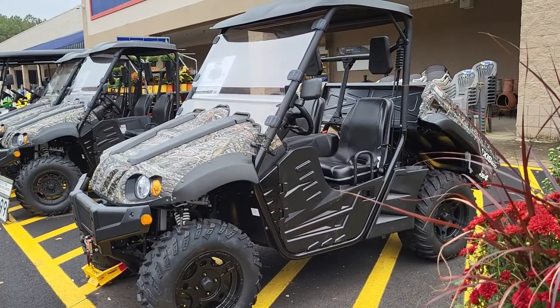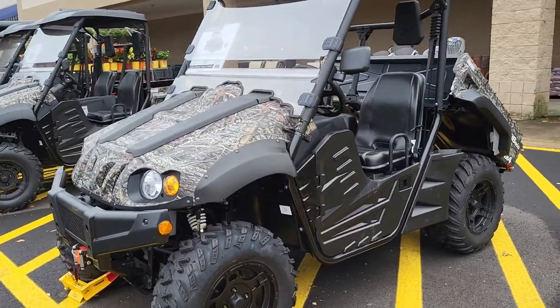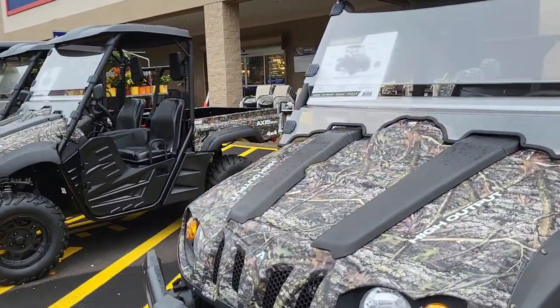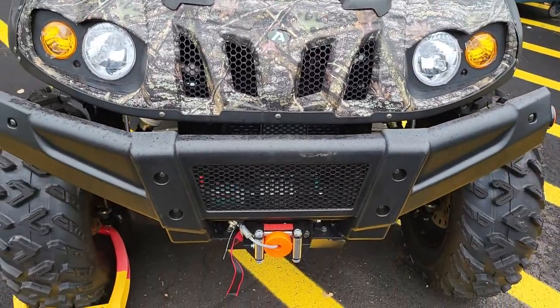This is Sandy with Cartoons and Disney, and this is a camo golf cart — it is the Axis 500. Here's what the front end looks like.